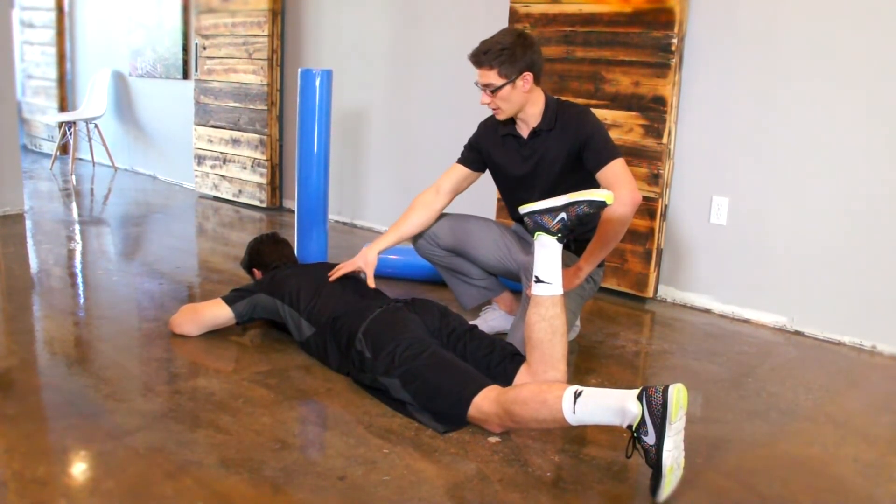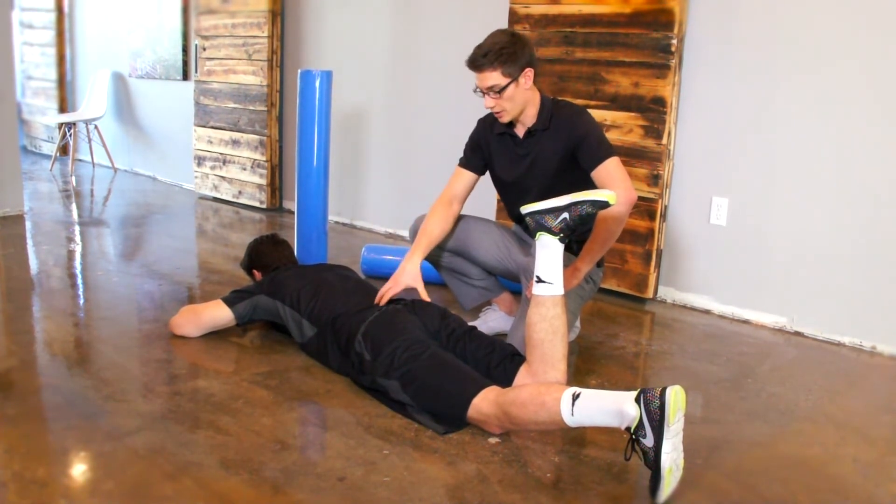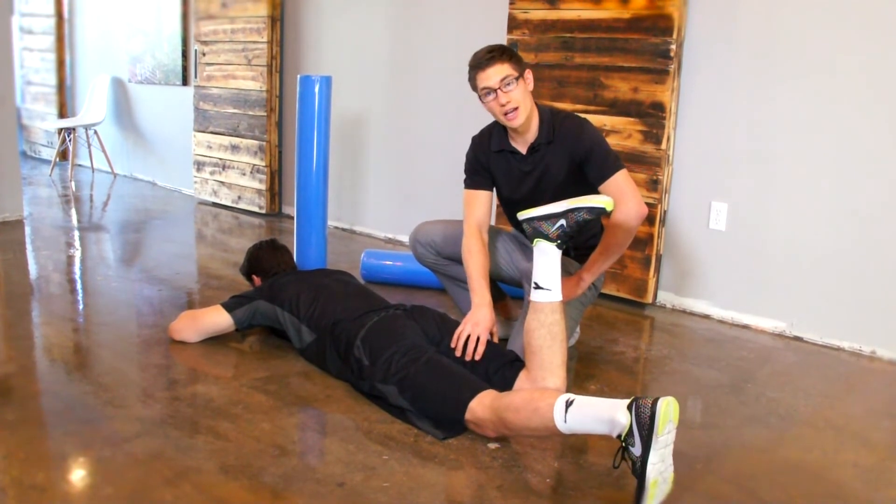We're going to start just laying on your stomach. At home, if you want to put a pillow underneath your hips, that'll give you a bit of range of motion. We're going to start by trying to keep your hamstring nice and relaxed.